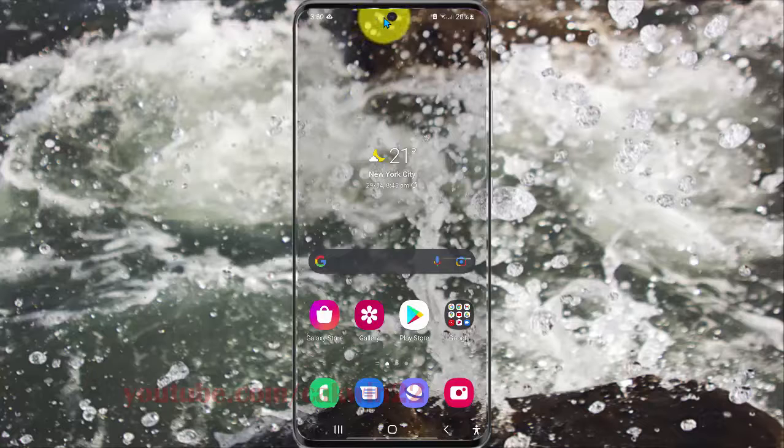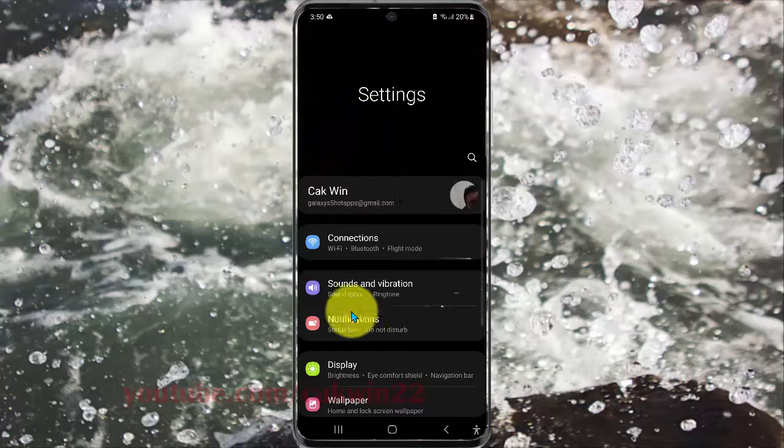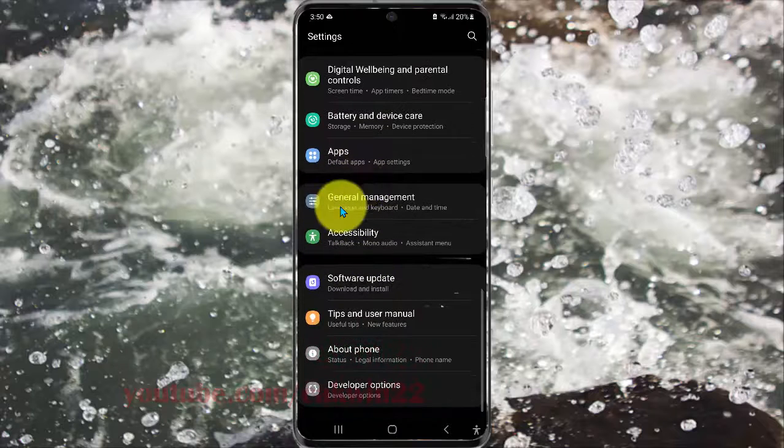Open Settings, select the notification panel, and then tap the settings icon. Scroll down the settings screen and find General Management, then tap General Management.